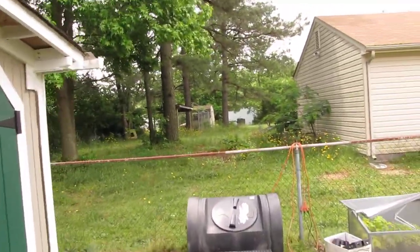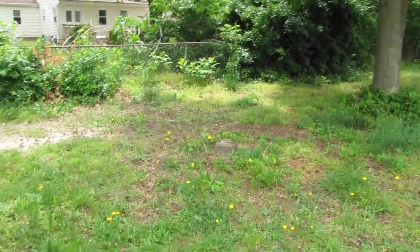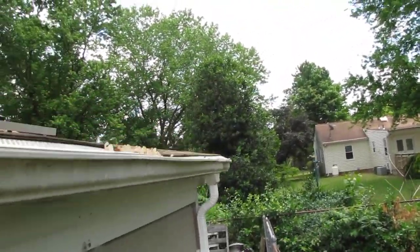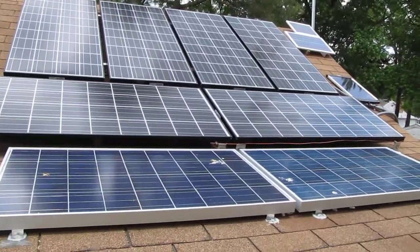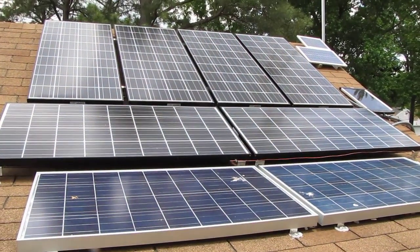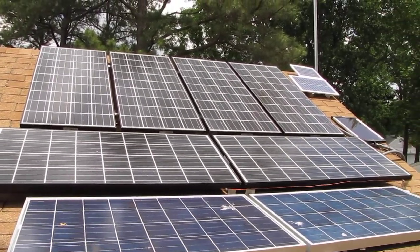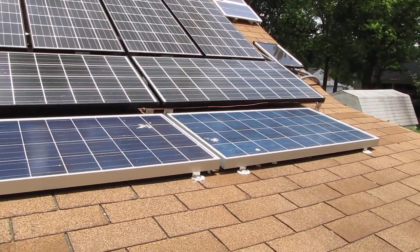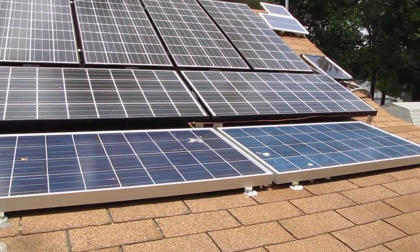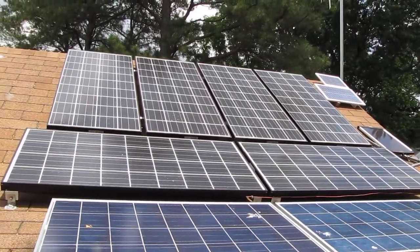This is my velocity solar panel setup. Sorry about all the bird poo — bird crap, it happens. But that's one, two, three, four, five, six Carouselos and two UL Solar panels. I got a real good deal on them — 125 watts apiece. So right there we're looking at 1,060 watts. And those little ones on the side are just for one of my fans to keep everything cool.